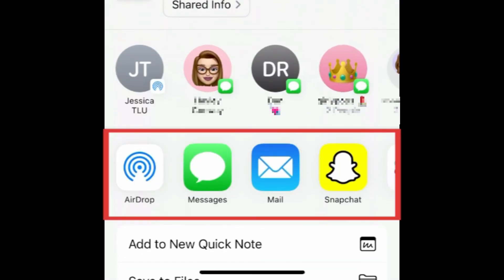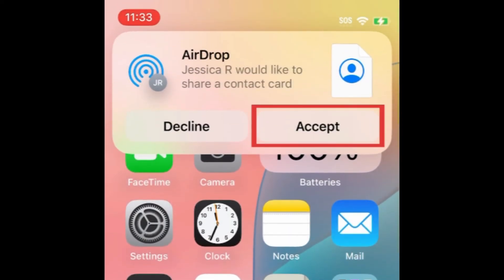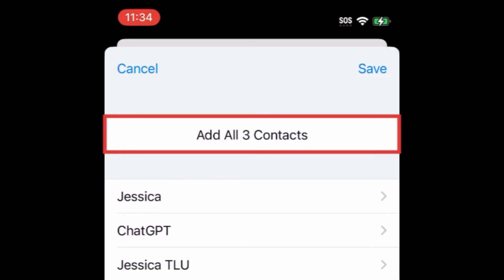Now you can share this exported list via AirDrop, Messages, email, or another method of your choice. I'll be using AirDrop. When AirDropping, the list of contacts will automatically open on your new iPhone. Tap Add All Contacts to import your contact list to your new device.